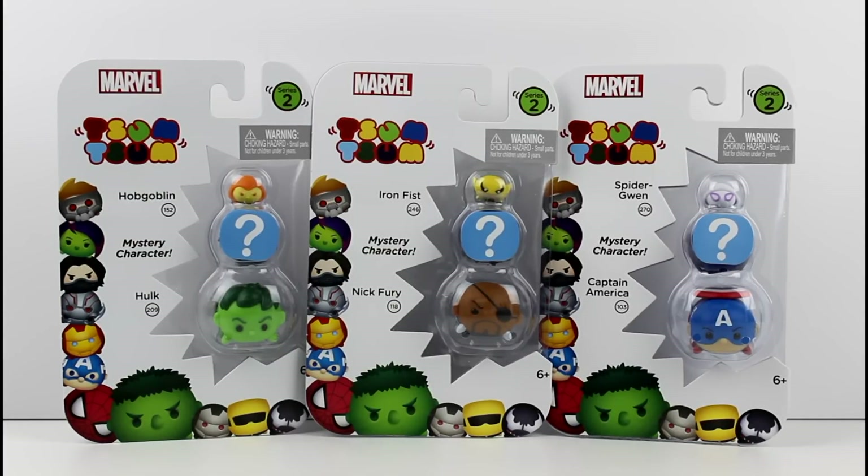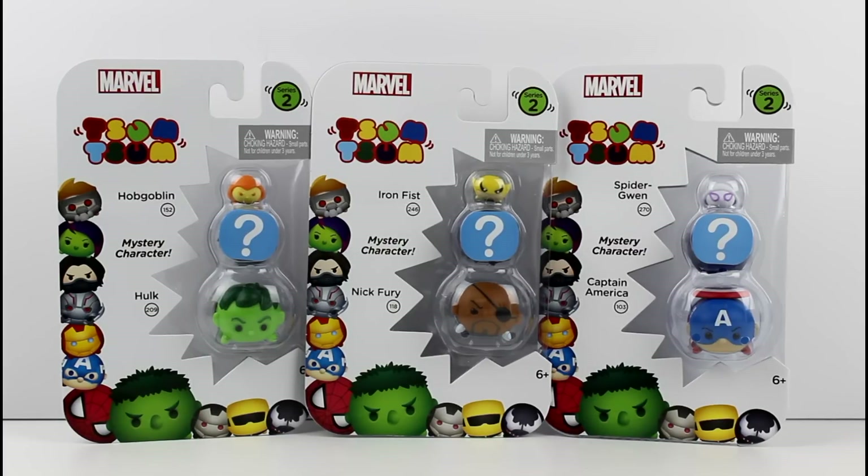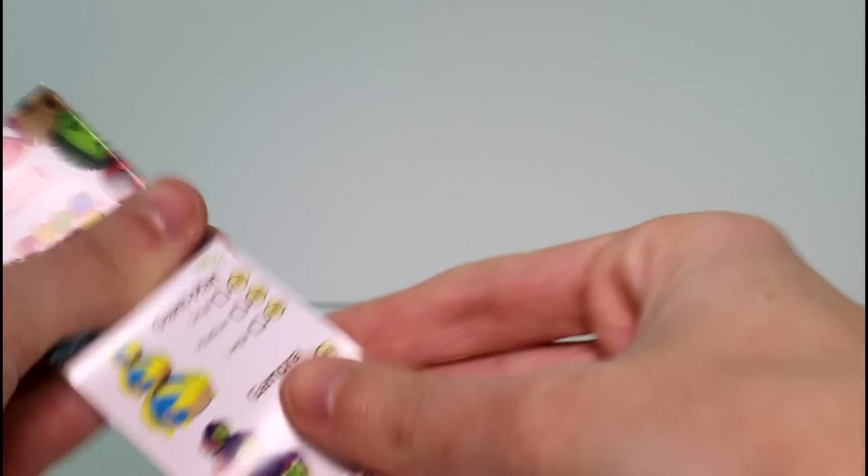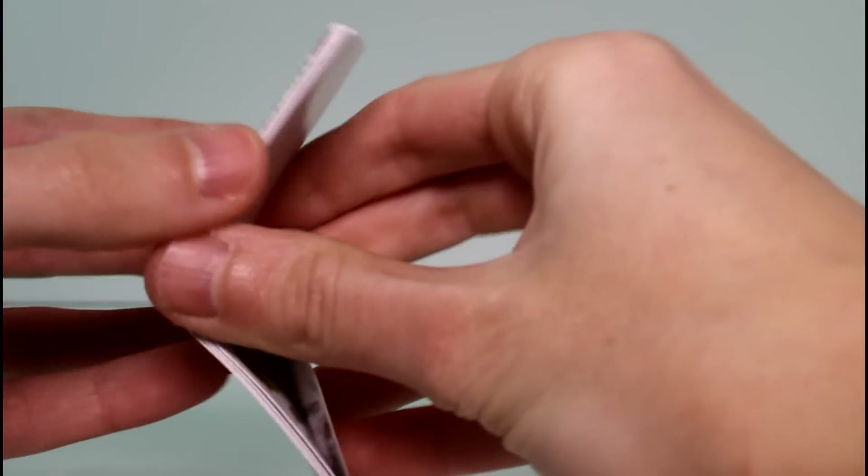Hey guys, today I'm here with some of the brand new Marvel Tsum Tsum Vinyl Figure Packs, the three packs. This is Series 2, so exciting we're seeing Series 2. We have mystery characters this time around. The mystery character in the three packs comes as the medium Tsum Tsum Vinyl Figure. And as you can see by the question marks, let's go ahead and get these open so we can take a closer look. Inside each of the packs you get this collector's guide.